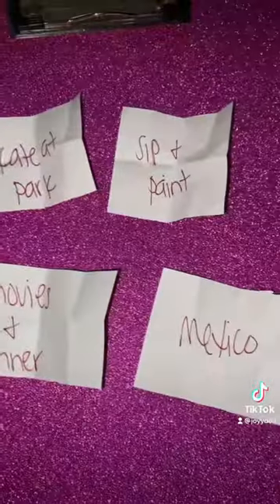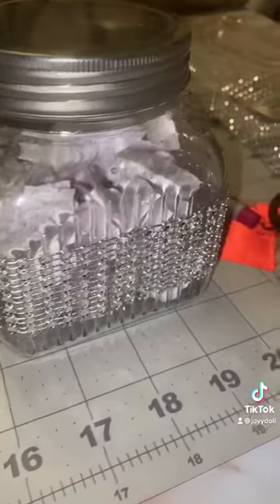Every other week or every week, you guys can pull out and pick a date. If you want to be extra like me, you can add some bling to it, which is what I did right here.